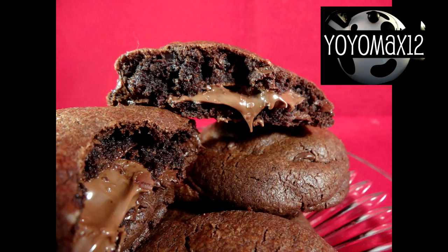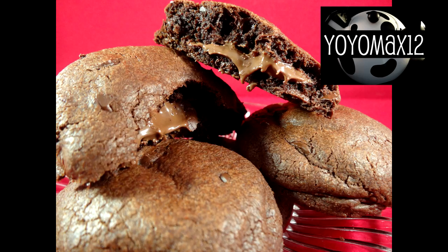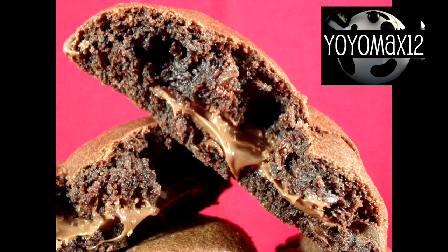I absolutely love these cookies. So did my son Max, and I brought a few of them to work and everyone enjoyed them. They taste a little like brownies — it's a very nice chocolatey flavor and nothing beats having that Nutella center in there. They're great.